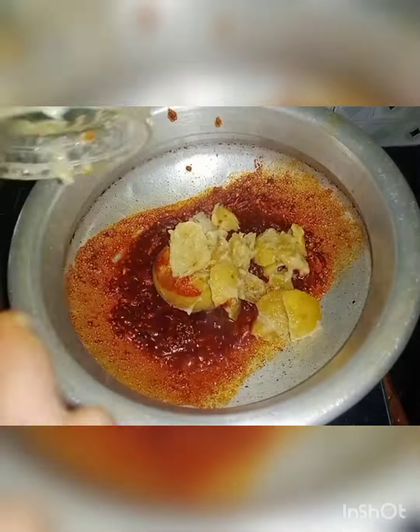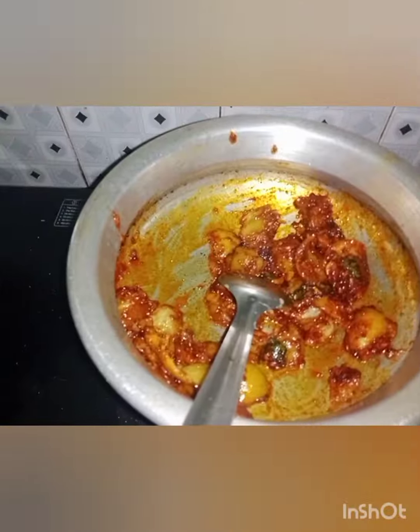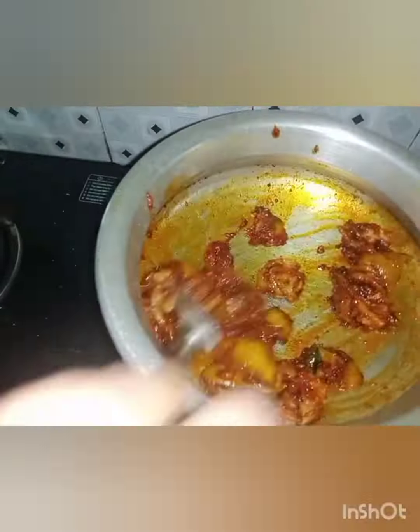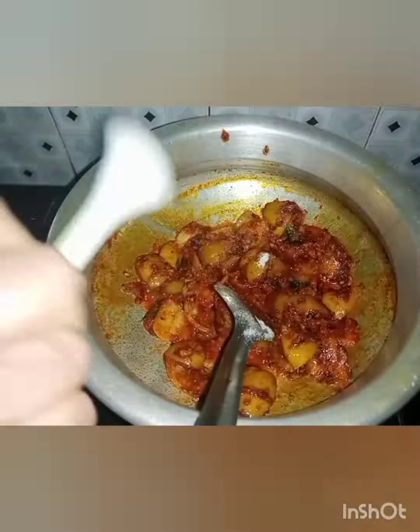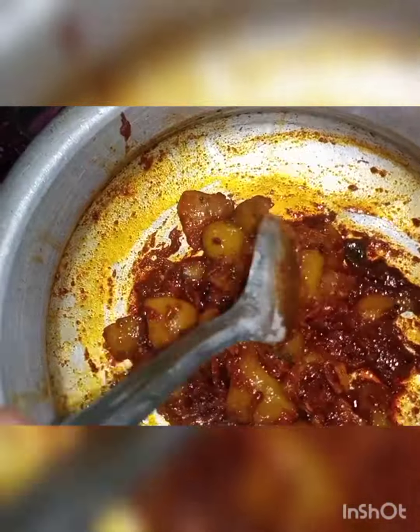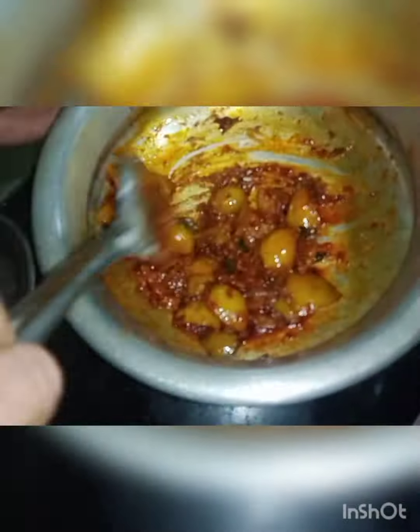Add a parchment paper. Add 1 spoon of rice and a spoon to make it deep inside the bowl. Just taste the spoon — let's make a good taste of the soup.